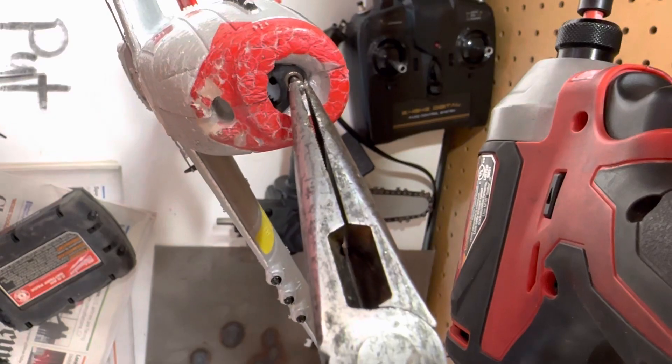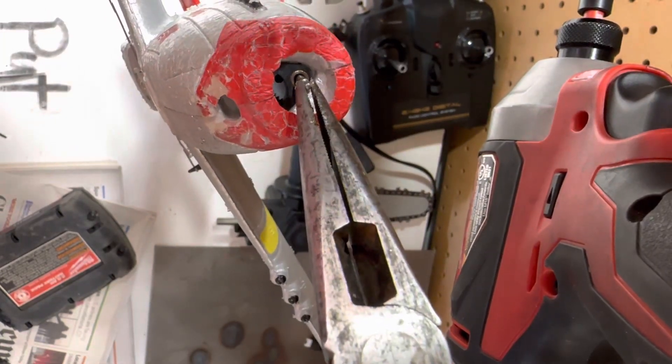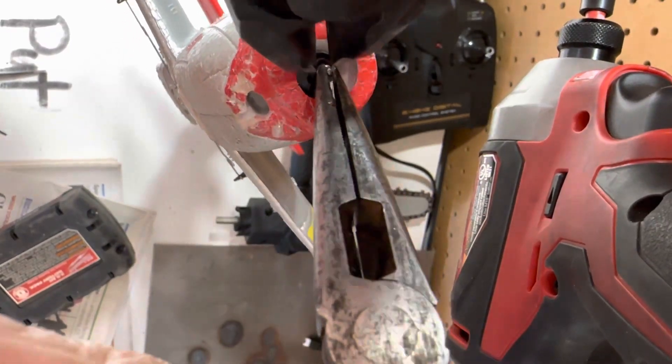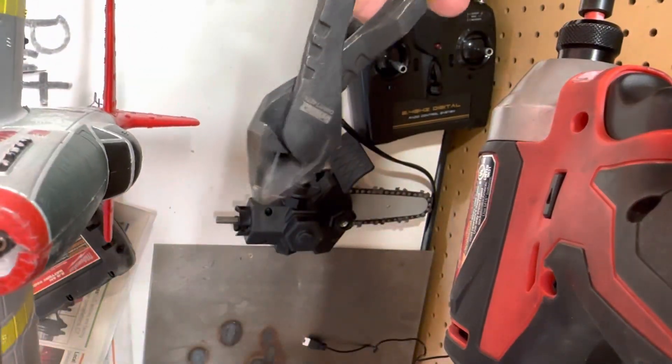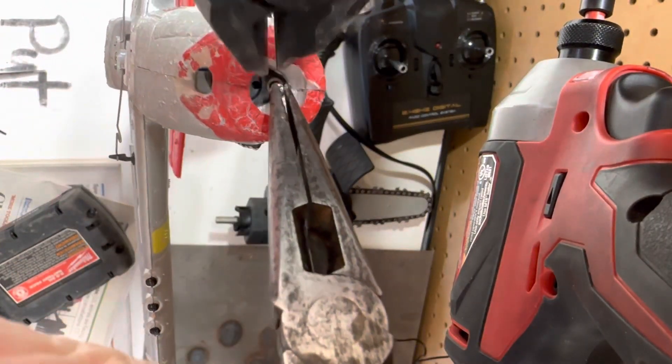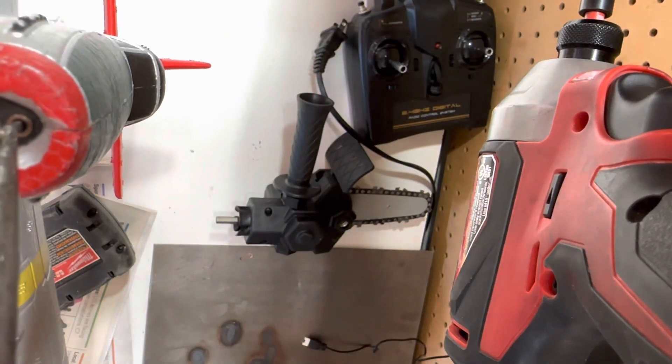To fix it, you push it down — you got to clamp onto the end and use another set of pliers or something. I'm using these to press it down into place. It takes almost no force at all, surprisingly.